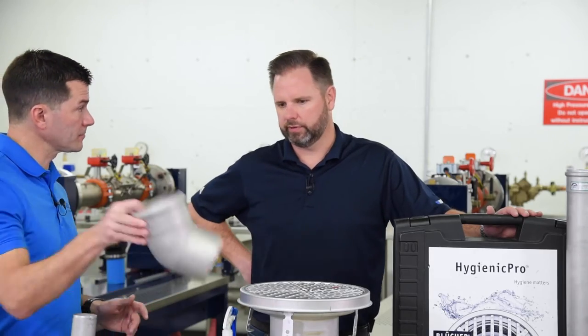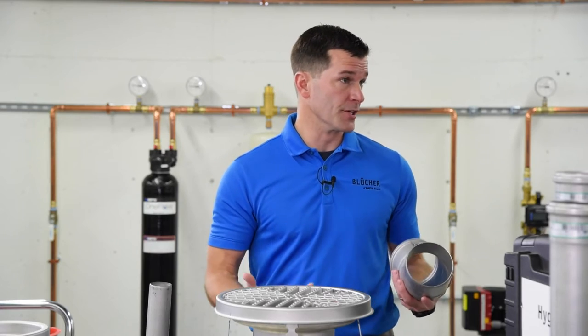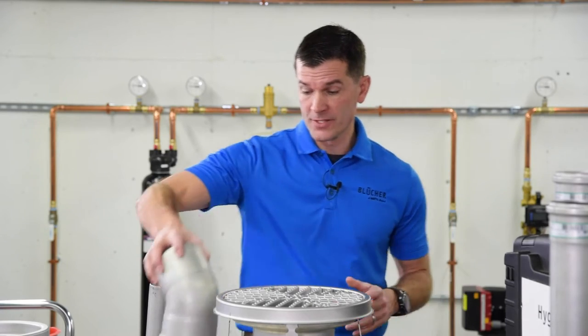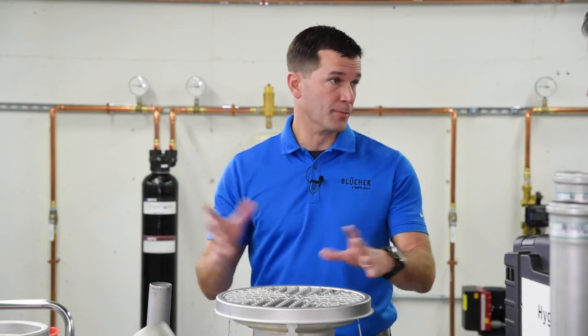All the traditional plumbing fittings pretty much. We also have reducers and increasers, to be able to stack and connect to larger piping, larger mains, just with a simple push-fit design.